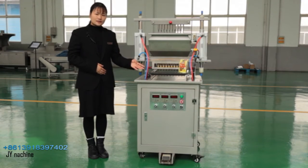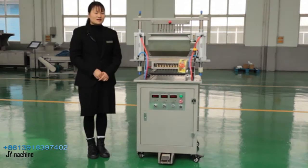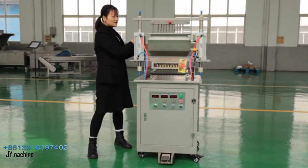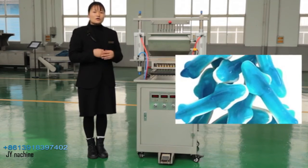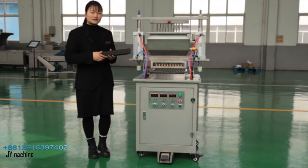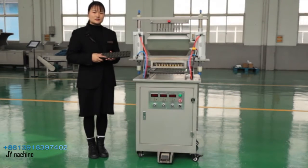You can also set candy weight by the PLC control screen. As you can see, this machine has two hoppers. It can make two colors at the same time, such as filling side by side or layer by layer. Our model has 24 cavities and can reach 21,600 pieces per hour.